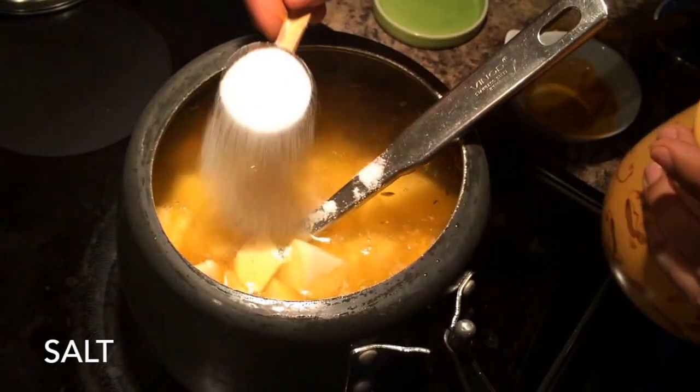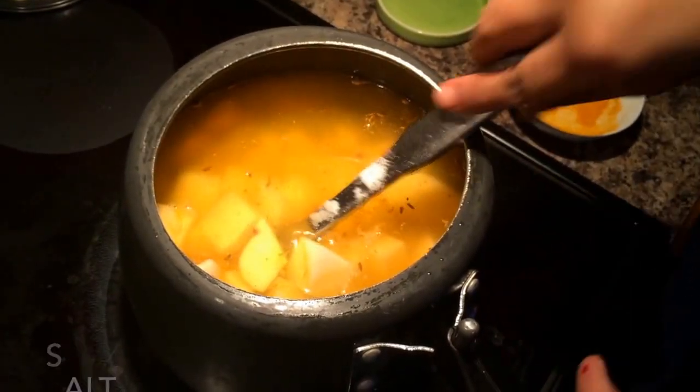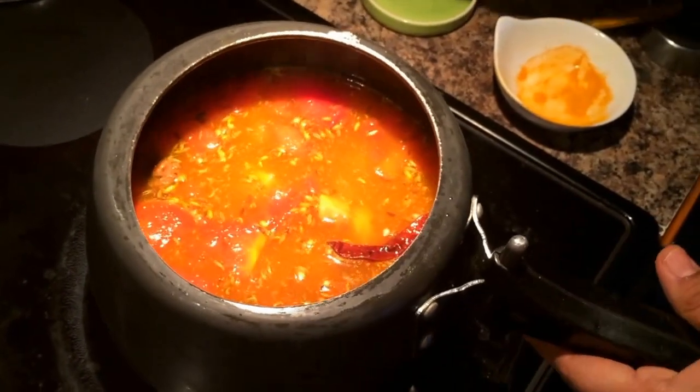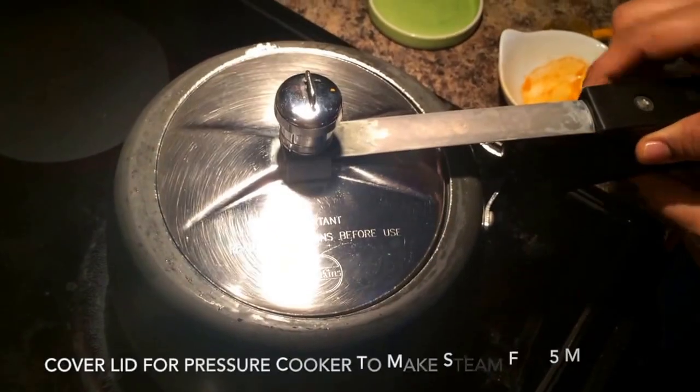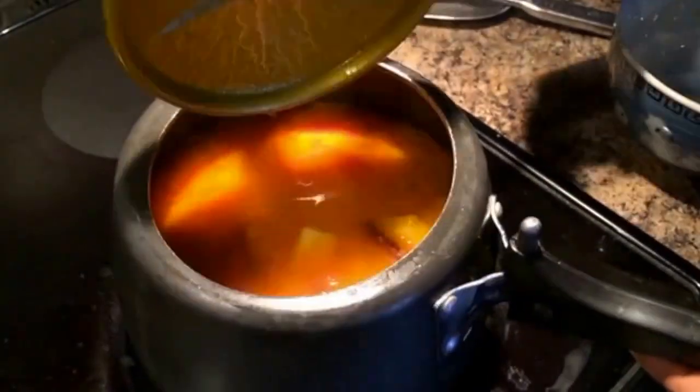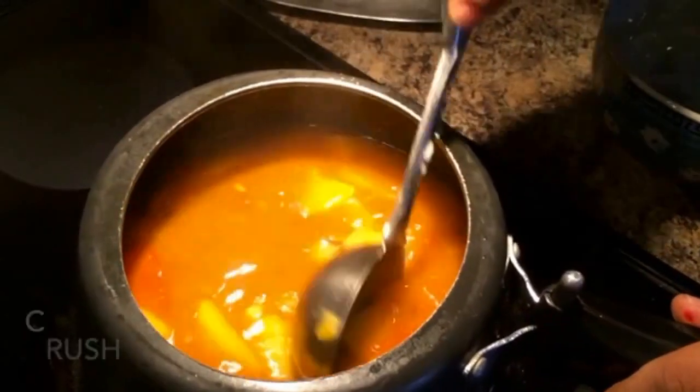Add potatoes, water, and some salt. That's all it takes, and if you're making it in a pressure cooker it will not take more than five to seven minutes, maybe max ten minutes, for the potatoes to be nice and soft.